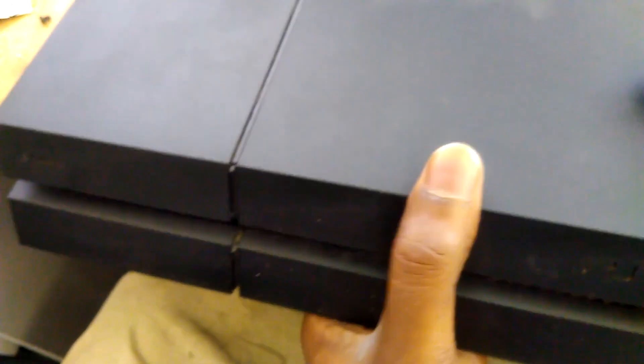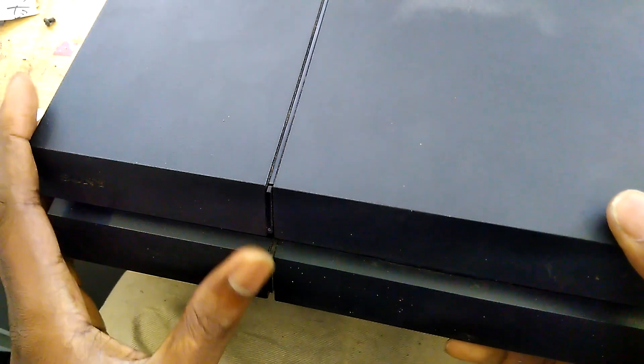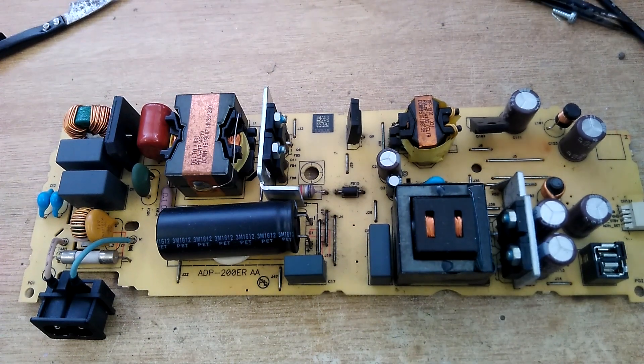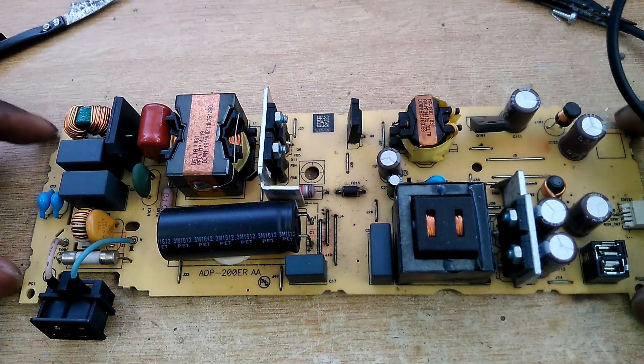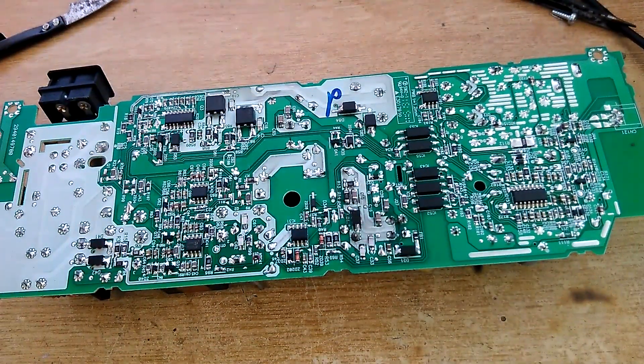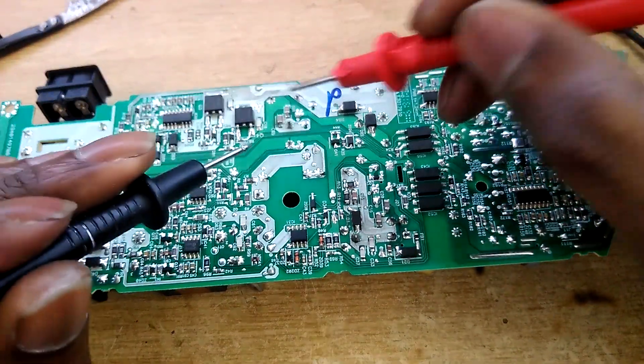Hey guys, there is another one - another PS4, just let your stormy, there is no power, so let's plug it in. Okay yeah, it's dead. Let's pull that power supply out. I got the power supply out. I can hear the power going in, which means the capacitors should be charged for the one cup.